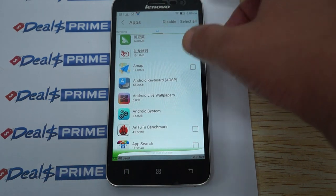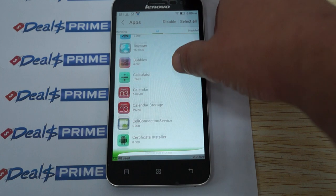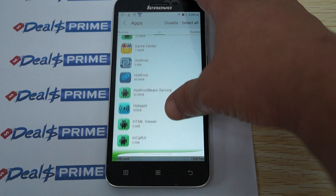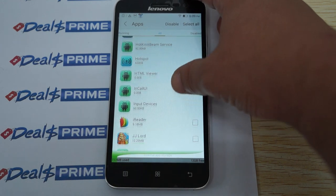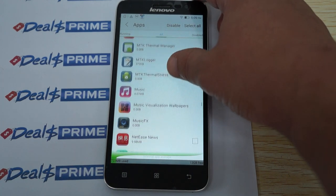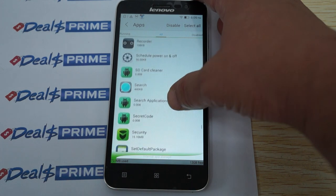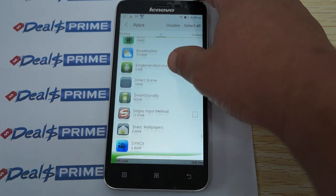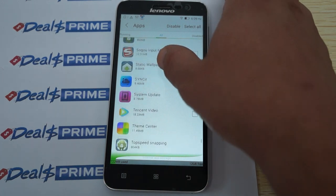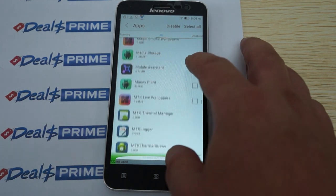You can scroll through all the apps, and you can disable or delete the apps that you don't want. The list includes Bluetooth, Download Manager, Hot Knot, Kingsoft Office, Music, and Recorder. Pretty straightforward with the apps.